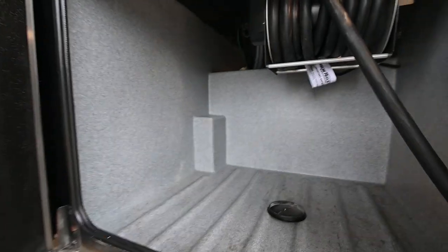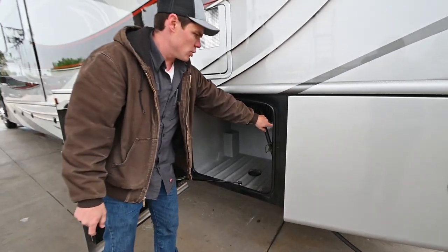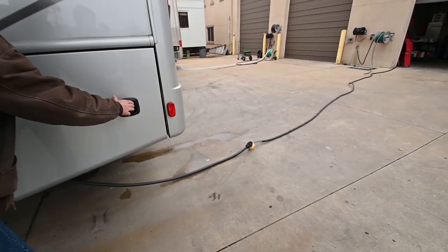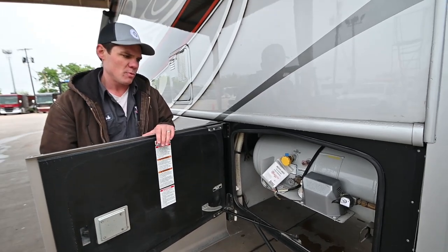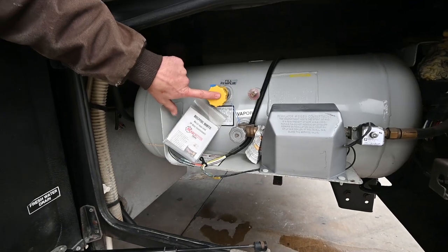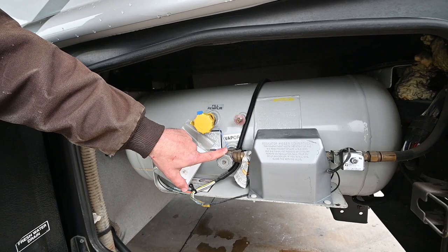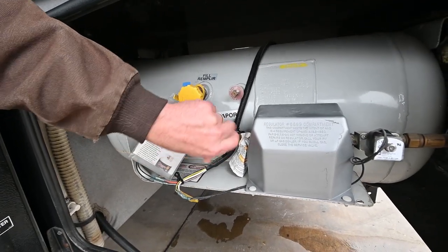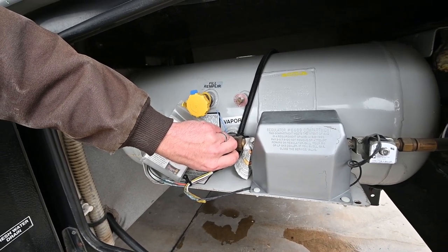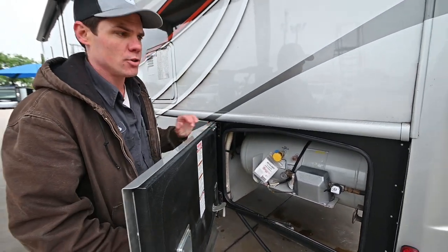Got your shore cord storage compartment here, and that shore cord is on a nice heavy-duty reel with the switch to run the cord in and out right over here. This is your propane storage — this will be the only storage compartment that doesn't have a lock on the door handle. You'll fill the propane tank through here. If you ever need to shut the propane off, take this valve and turn it clockwise until you can't turn it anymore. If you want to use propane, turn that valve counterclockwise until you can't turn it anymore.